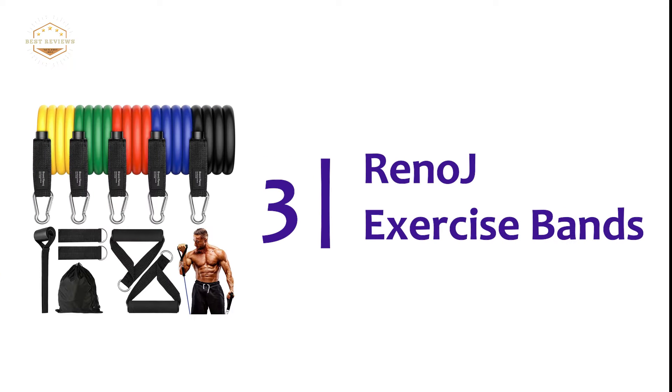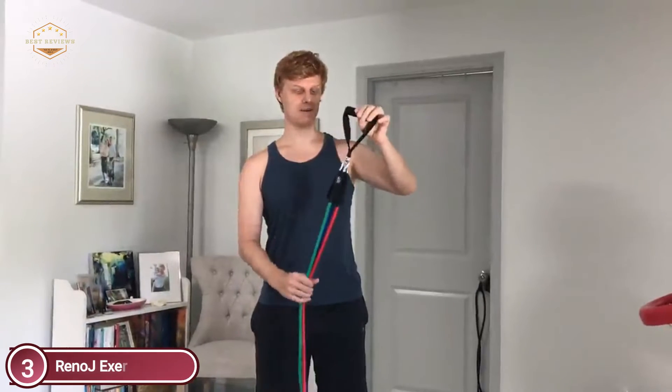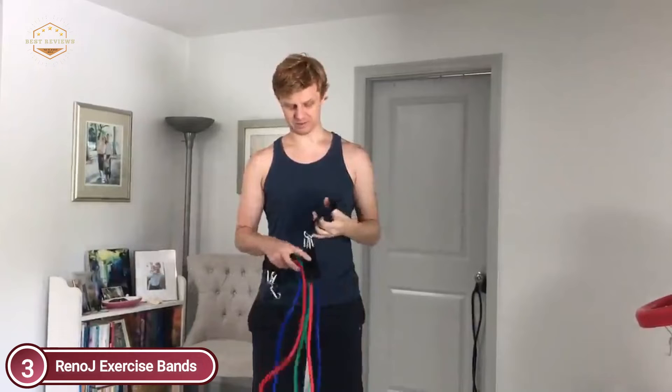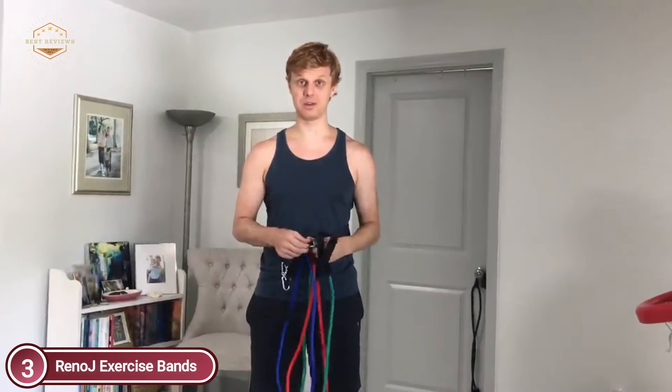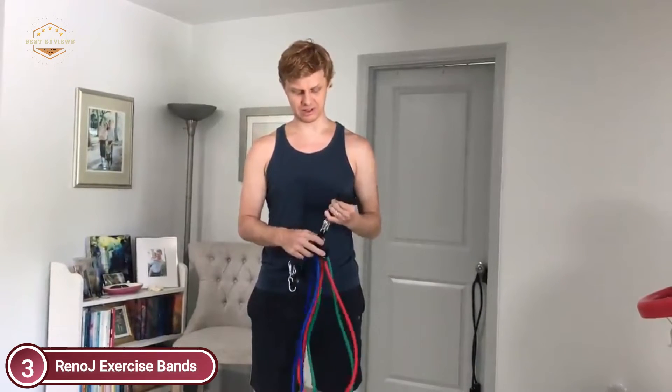Item number 3, Reno J Exercise Bands. Made from natural, environmentally friendly latex, which is tough and flexible with an easy-to-grip, non-slip handle that is easy to use and absorbent. It includes a bag that's convenient to take outdoors. These upgraded bands provide greater resistance, and different colors signify different resistance levels and greater capacity to meet the demands of your exercises.